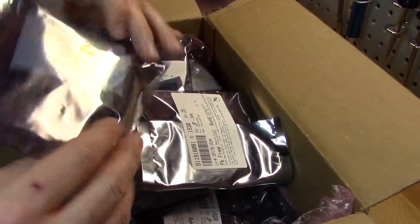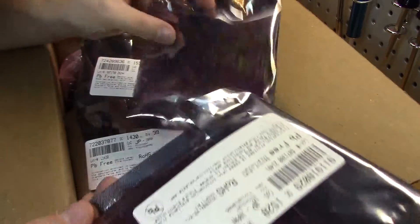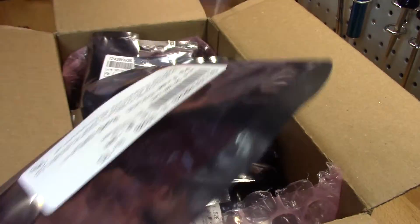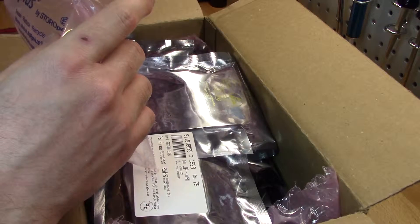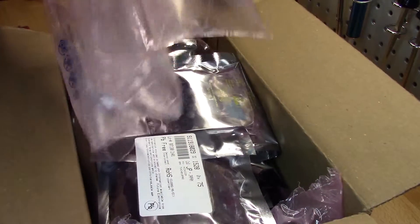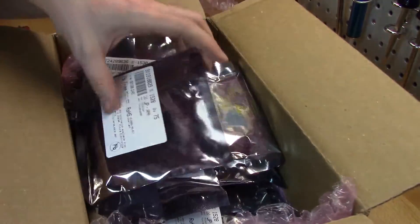These are really nicely packaged. Each one is in an anti-static bag, and inside the anti-static bags is anti-static bubble wrap — the pink bubble wrap. I'm pretty sure particularly the bubble wrap that is the pink color is supposed to be anti-static.